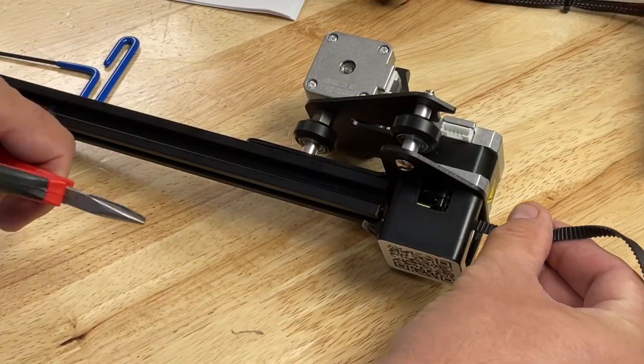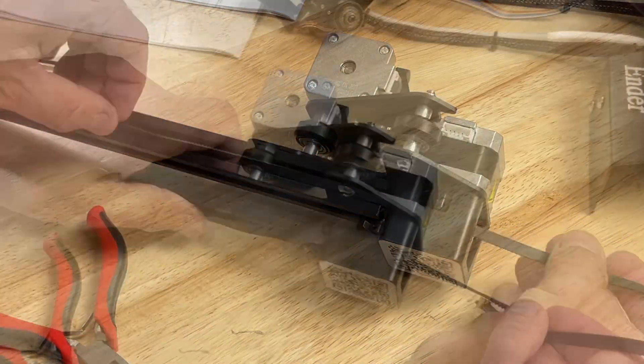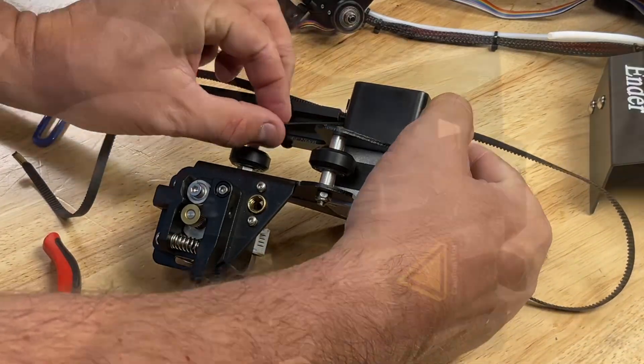When installing the belt, it helps to have a set of needle-nose pliers to pull it through. Slip it through the cover that goes over the stepper motor, then flip it over and bring the other end of the belt through. This should wrap right around the motor.